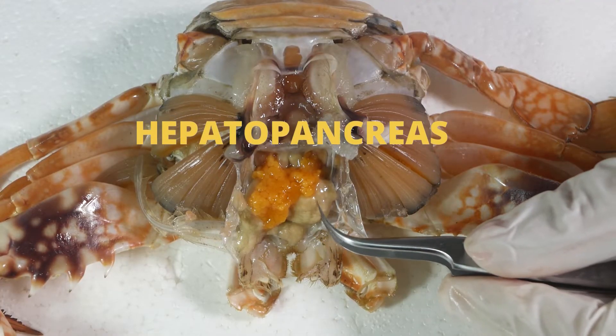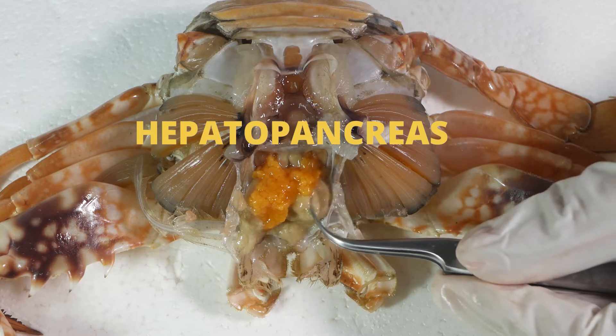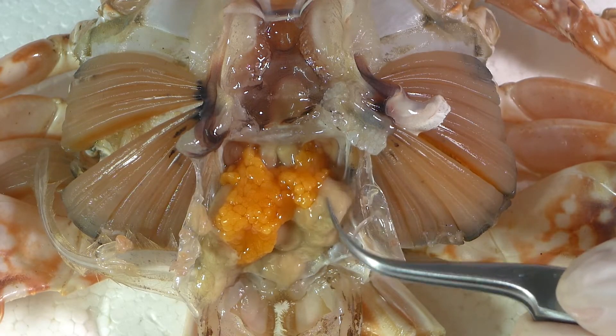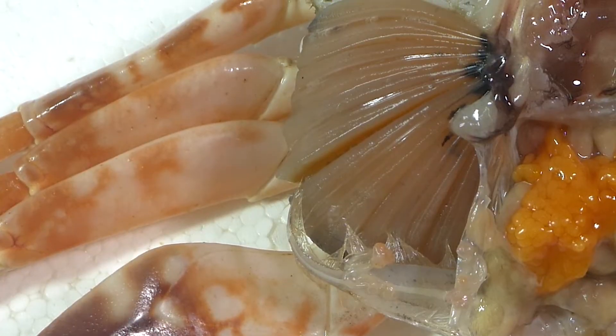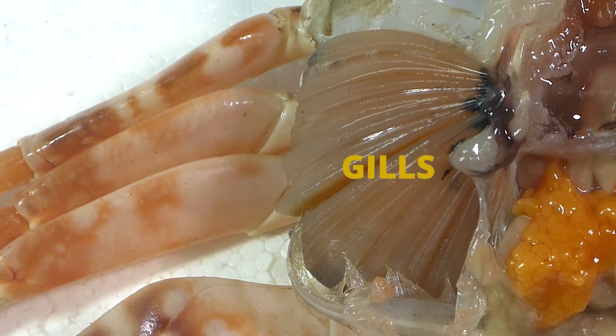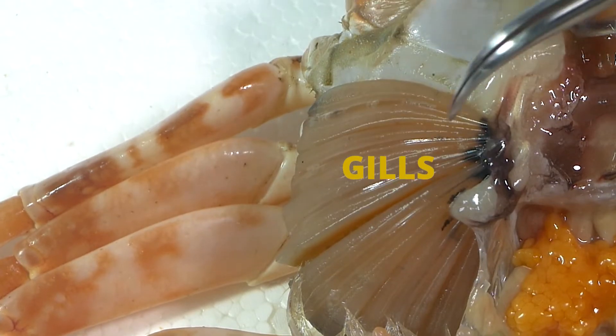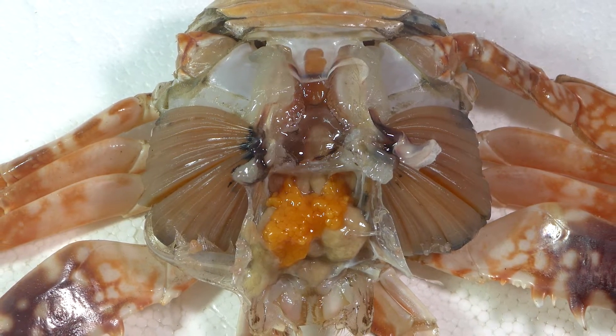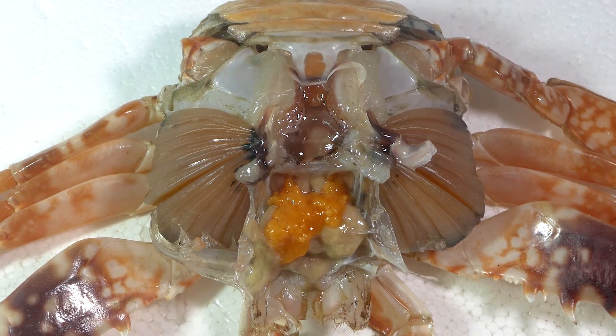The hepatopancreas is a large orange-yellow organ in which some of the above organs are embedded. Next are the gills, with a thin layer of tissue that covers them.